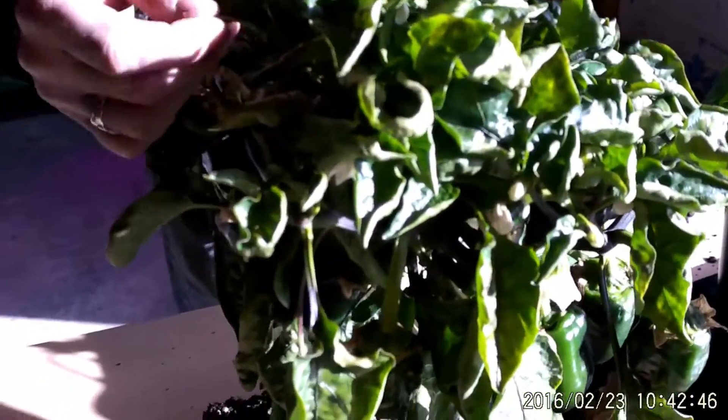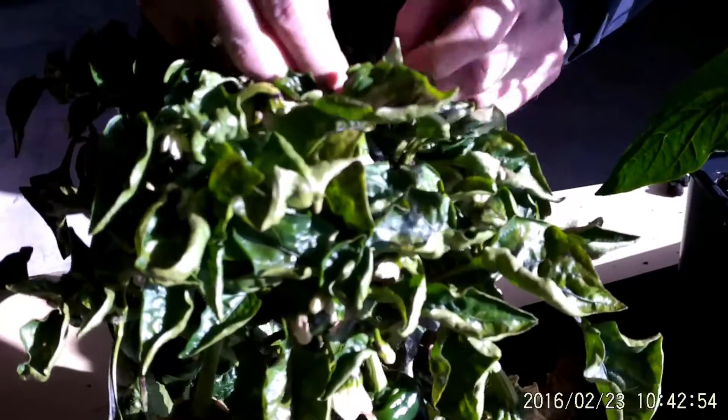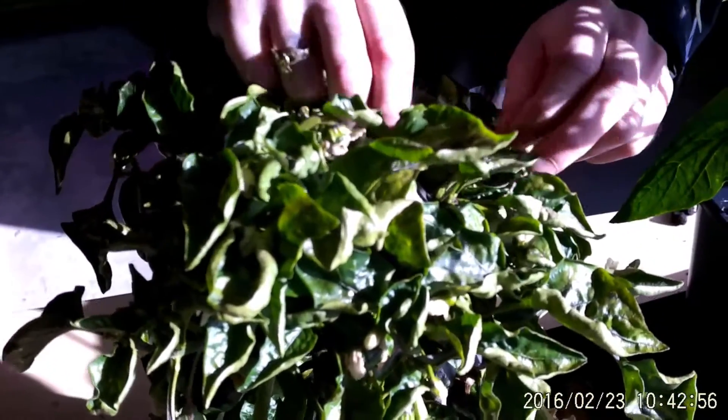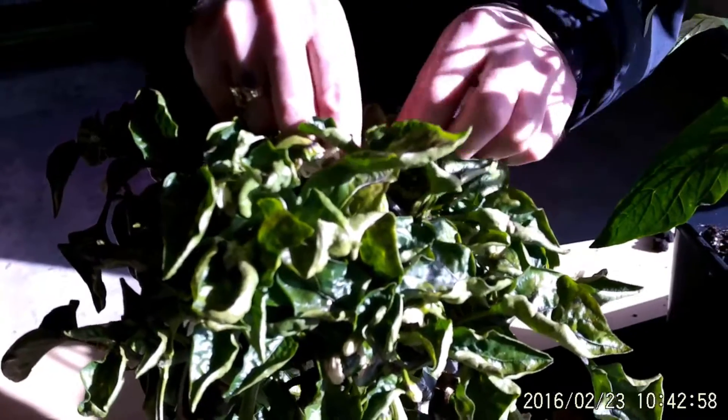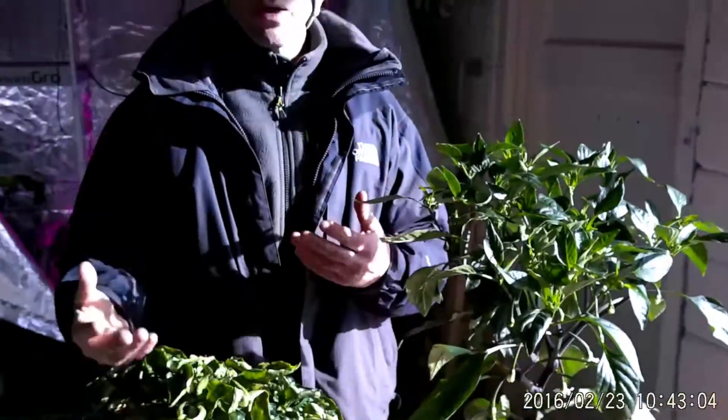So this one looks a bit ugly — it's not doing great. Look at these leaves, they're all kind of black and it's definitely got some kind of deficiency going on, maybe. It could be too much light. So yeah, we're not impressed with that, but we're going to keep going with it anyway.